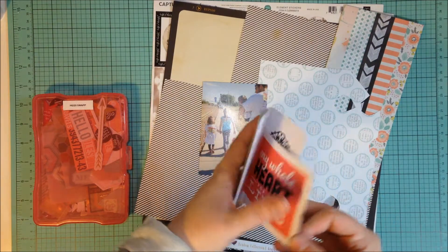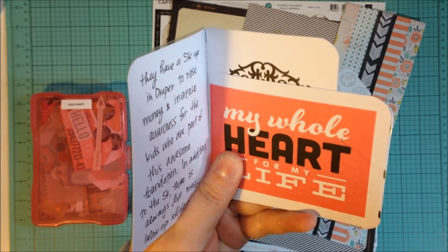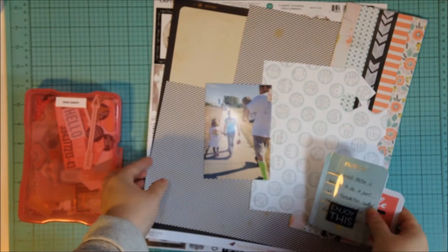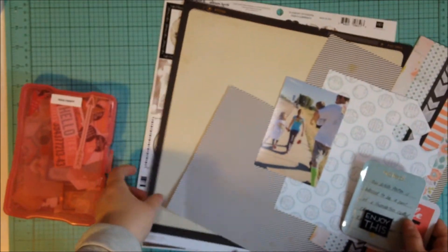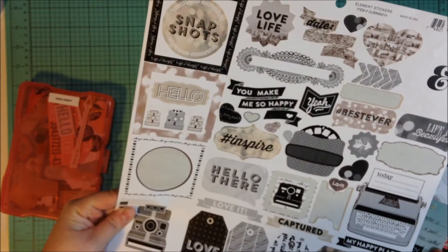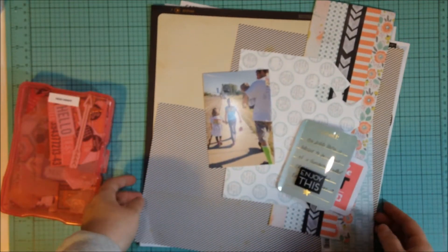I've already pre-written my journaling in there. I accidentally drew right there, but I'm just going to pretend like it didn't happen and ignore it. So that's what I'm going to be using today — just a few scraps from my stash and maybe some of these Capture Life stickers from Alison Kreft.